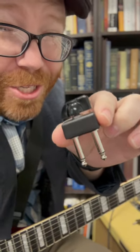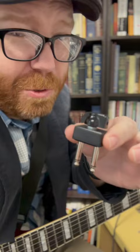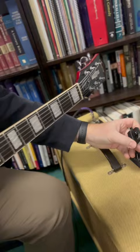Hey, check this out — it's called the Lion Tamer, and it lets you get that cranked tube amp sound at a more reasonable volume. I've got this 40-watt Blues Deluxe here, and if I put this in the effects loop...